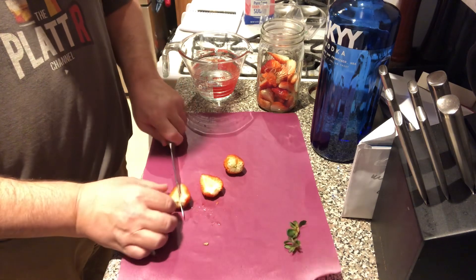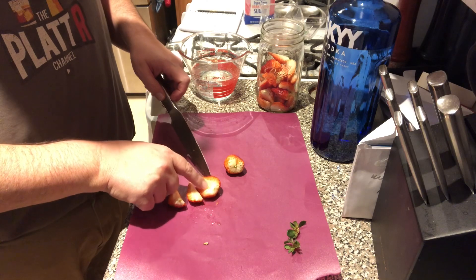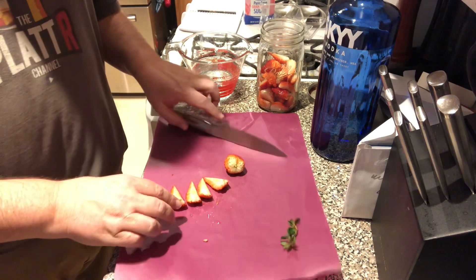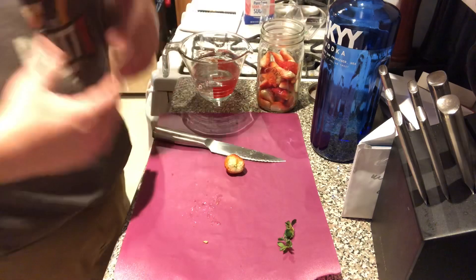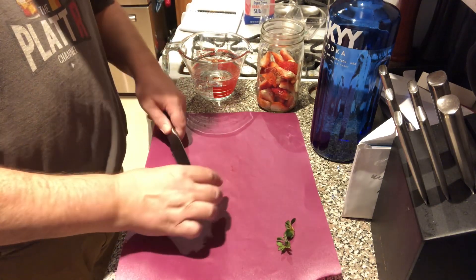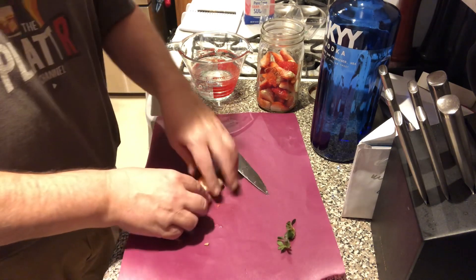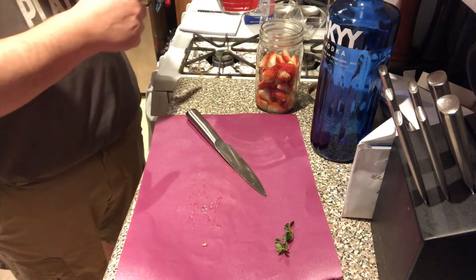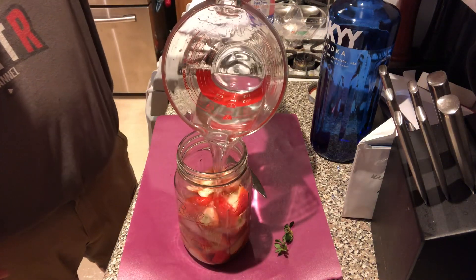One of the things you want to look for is you want to make sure you have ripe enough strawberries. There's still a lot of white in these — they may have been picked a little young. You want to keep an eye out for that and make sure you get nice, presently ripe strawberries. Unfortunately, they get kind of picked ahead of time before they're ripe just to survive the store shelves. I'm going to cut all these up into quarters and place them in a little infusion jar, and then we're going to take a cup and a half of vodka and just cover them up.